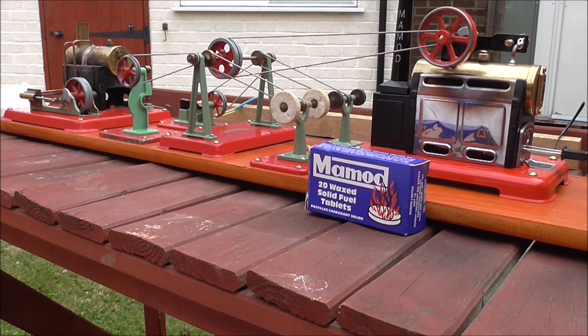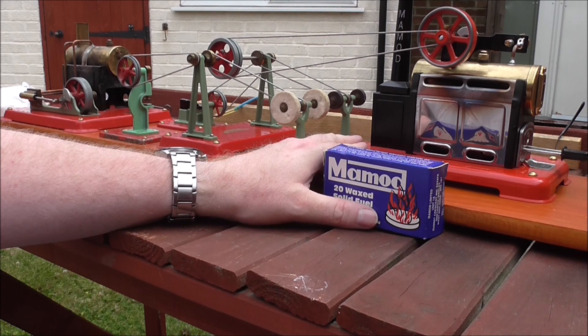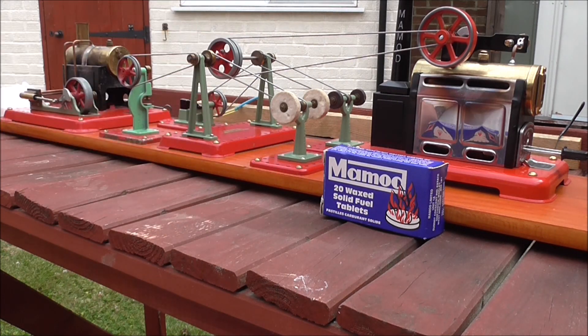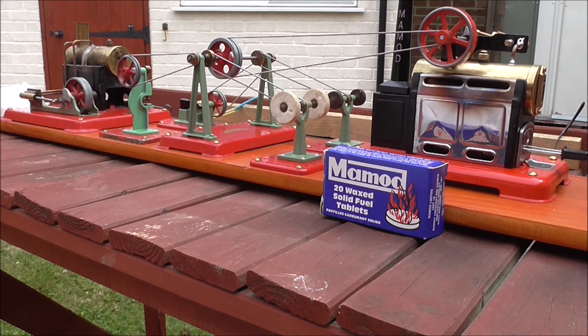Today I'm going to do a comparison of two mammoth static steam engines: a late 1960s/early 70s SE-2A and a much newer SP-2 which is still in production today. The SP-2 is from the 2000s and has the improved piston where it's got more rings on it, but they're both going to be running the old workshop tools, which I've had for a very long time. We'll see which one runs better and for longer.